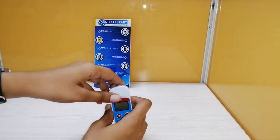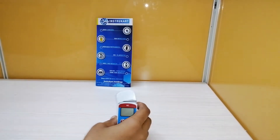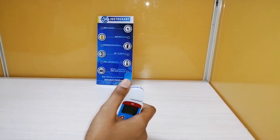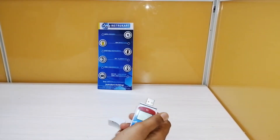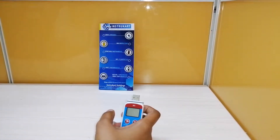It also has an integrated USB port for direct PC connection. Additional features include multi-level thresholds and a multi-functional LCD display. The data logger also has MKT calculation, which is mean kinetic temperature calculation.